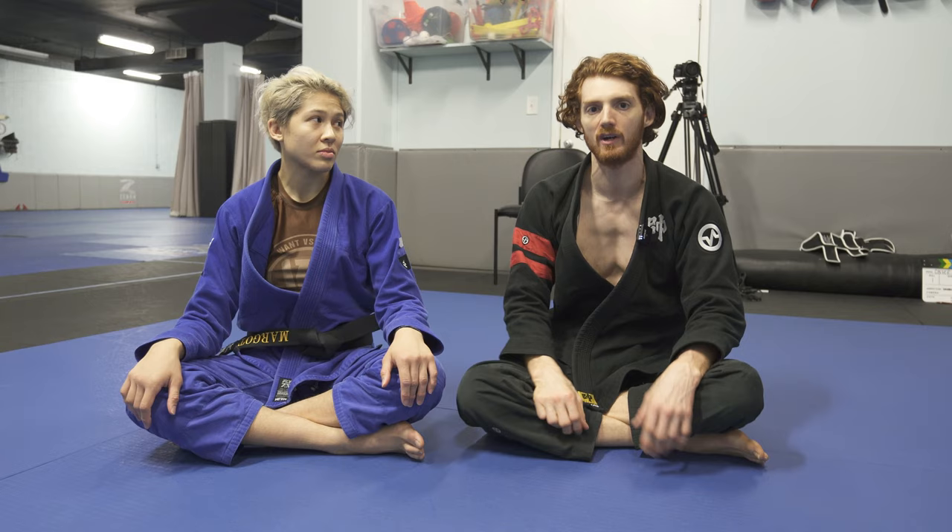Alright guys, if you like the content, as always like, share, subscribe, and also check out Margo on Instagram at nomadic_mars. Thanks a lot, bye.